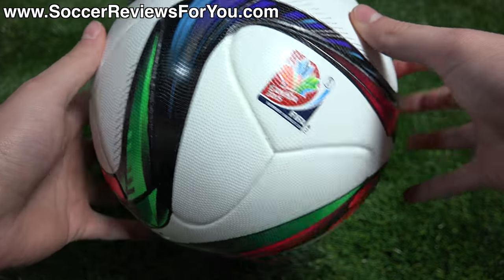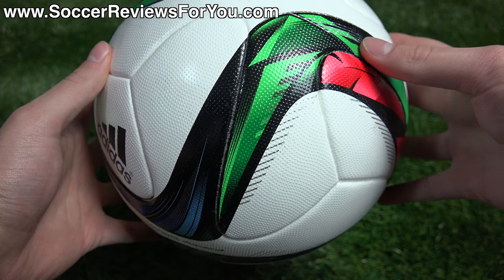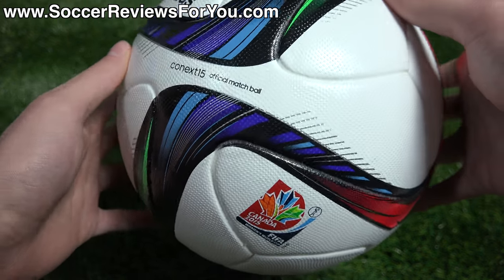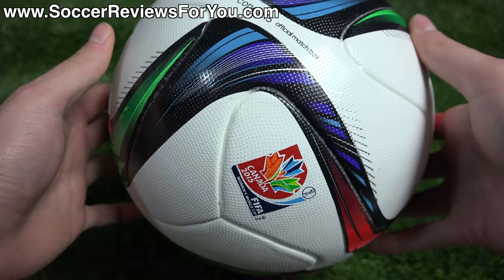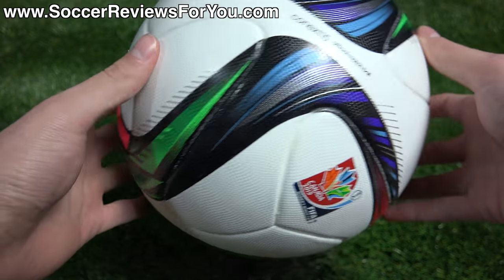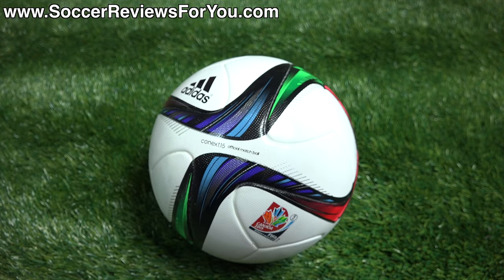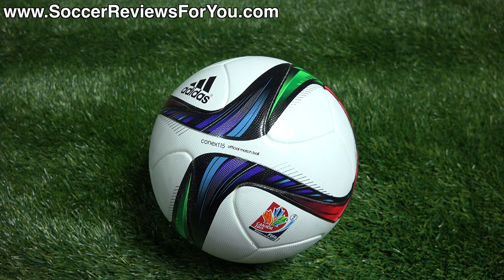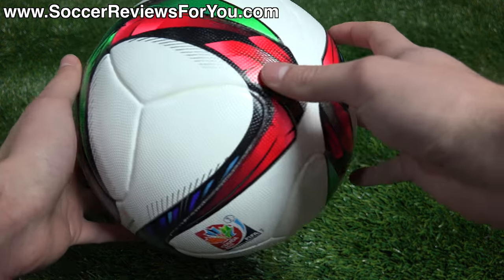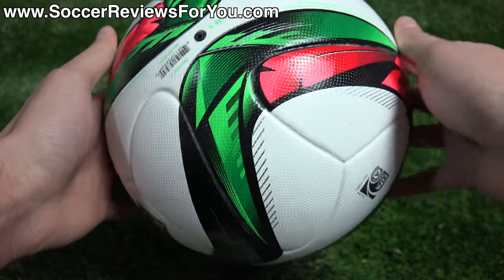It features a white base and that same figure-8 graphic that made its debut on the Euro 2016 Qualifier Ball. You can see it has that figure-8 pattern, but instead of being red, black, and silver like on the Euro Ball, here it combines red, blue, and green — which is part of the theme behind this color scheme. They wanted to go with the earth's elements: blue represents wind, green represents earth, and red represents fire, which I thought was a cool backstory behind the overall design.